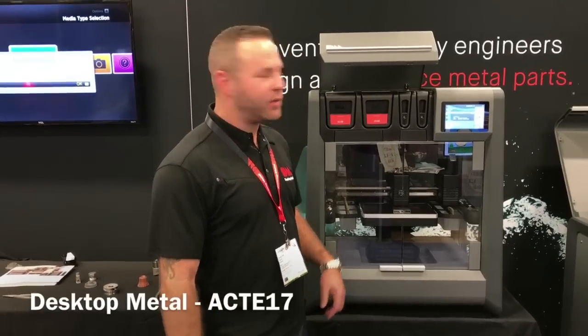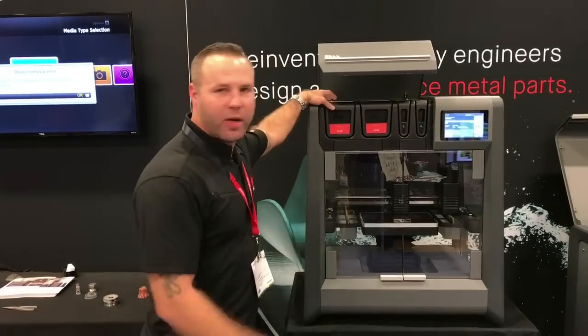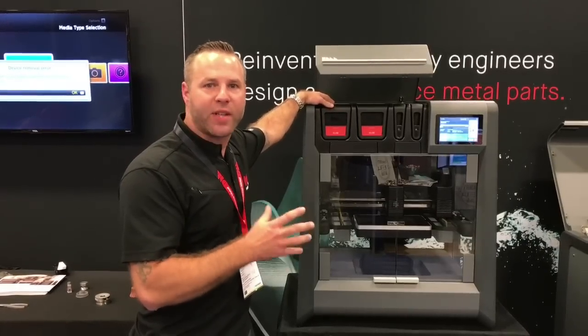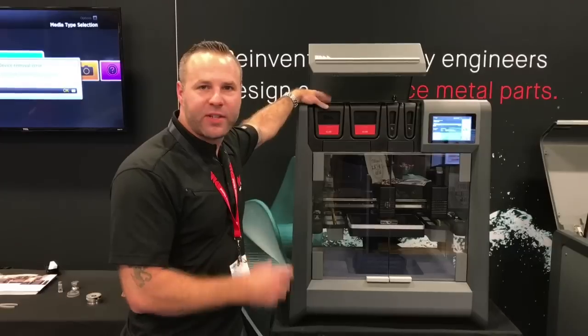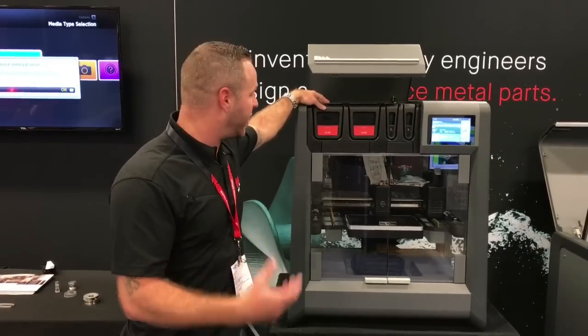Tim Ruffner here with Desktop Metal. I'm going to show you how we work on the studio system. What we're doing here is we're printing with bound metal rods that have 80% metal powder and 20% binder. That goes into these cartridges. This is printing almost the exact same way that a 3D printer would do on a Stratasys machine.